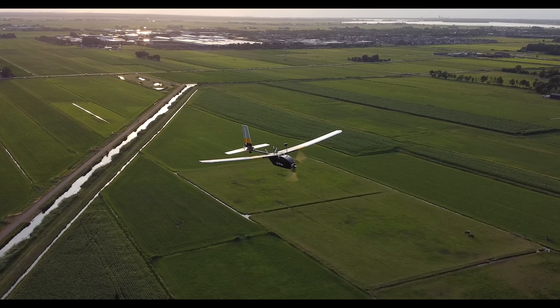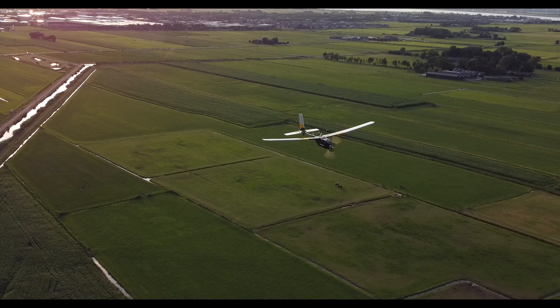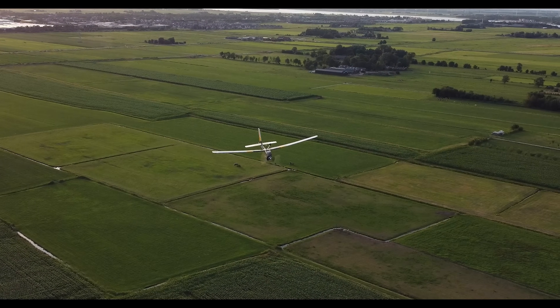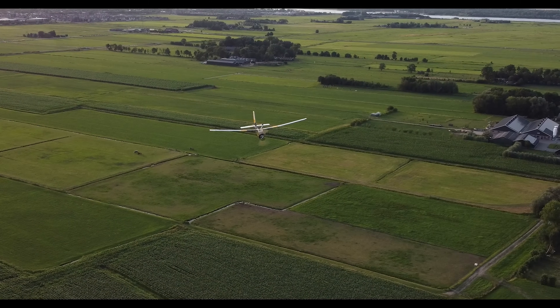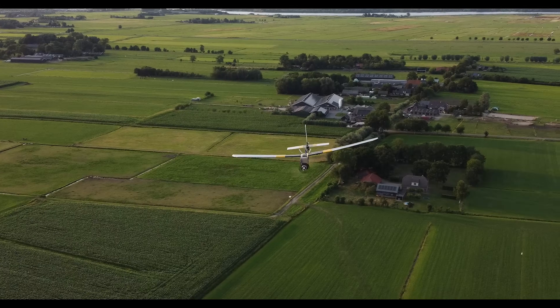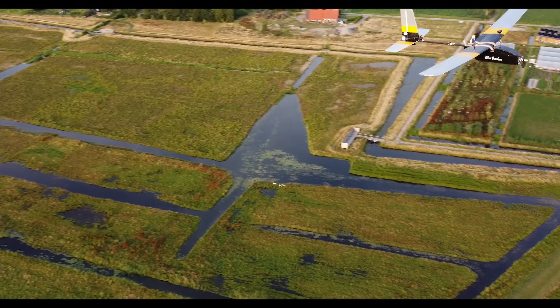It also takes off by itself and follows waypoints pin-perfect. All of that will be featured in the next video. I hope you guys really liked this video and learned from it. Please leave a like and comment if you want to support the channel, and subscribe to not miss out on the upcoming videos. Thank you guys for watching and I'll see you in the next video.